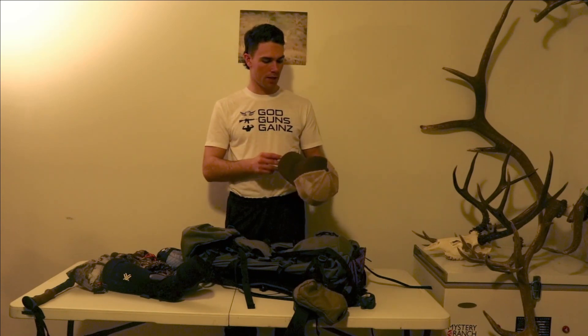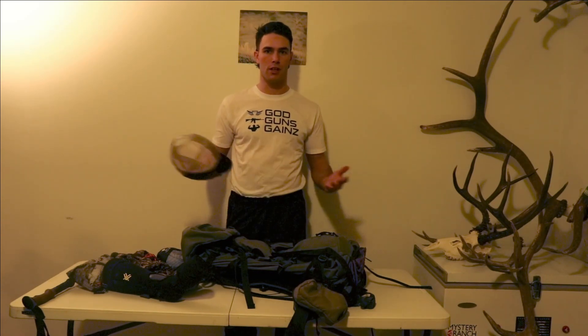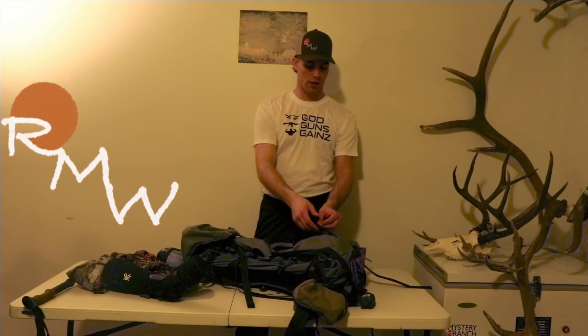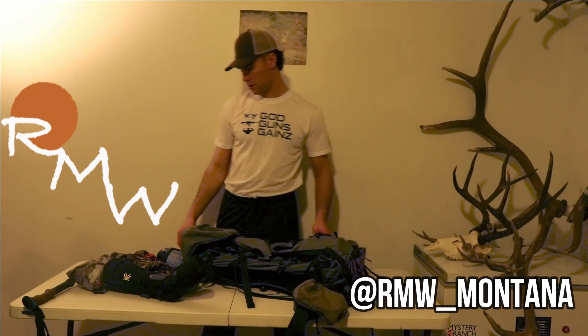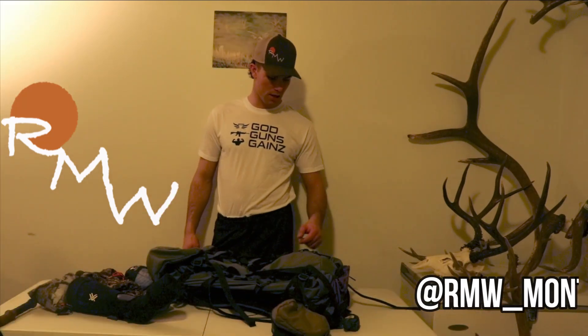These hats — we are making more of them and are going to get a couple different colors if anybody's interested. DM us on Instagram. We do have an Instagram — it's rmw_Montana. Check that out. I'll put a link in the description. Please like, share, and subscribe, and do it the Rocky Mountain way.